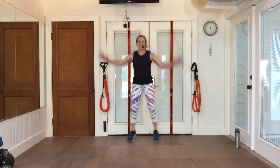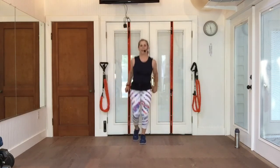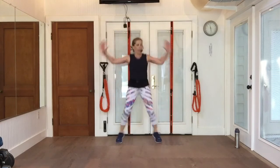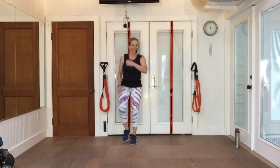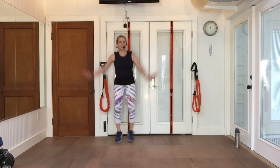Let me do that with you again. Double heel. Jacks or heels out to the side. One more. From the top, grapevine to the right.